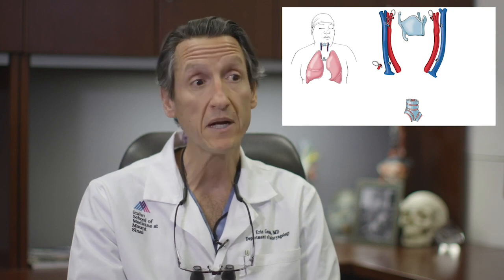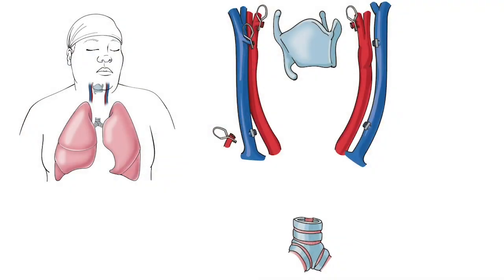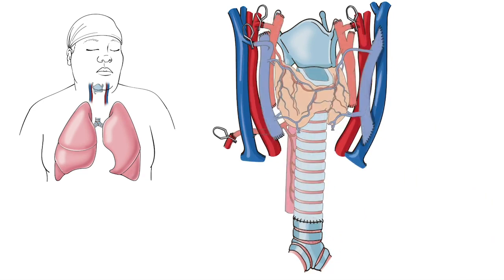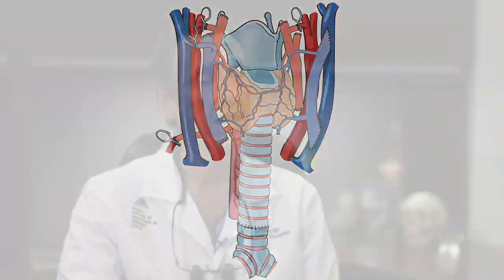Midway through, we make a decision to bring in the recipient — that's when the green light goes on. Sonia comes into the room. We prepare her, we open her up, remove the diseased windpipe that was stented open with a tracheostomy, and prepare her blood vessels for microvascular transfer, taking the graft with six or seven arterial and venous anastomoses.